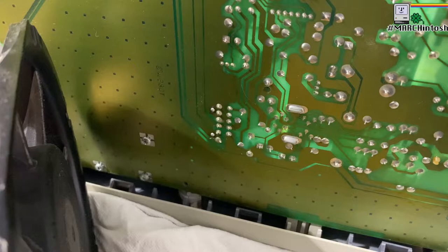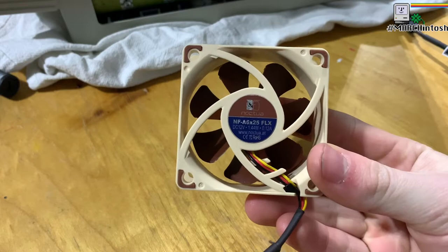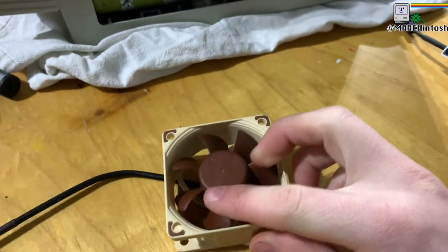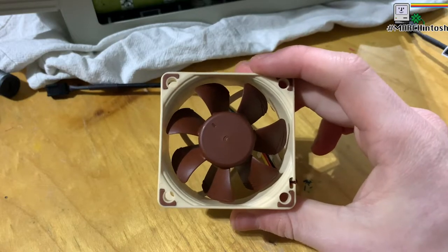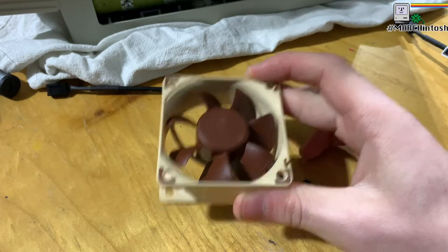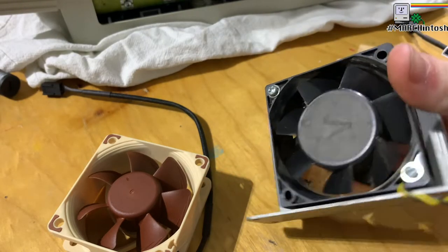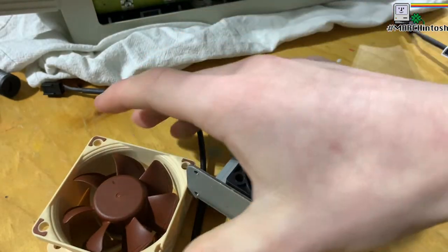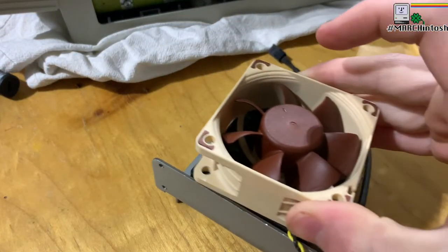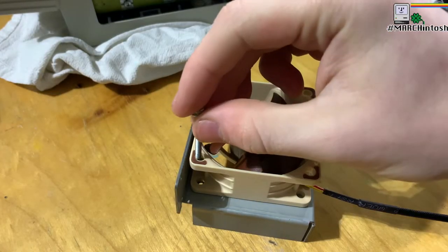Now I'm going to grab the brand new fan and see if I wrecked anything. This is the fan I've chosen: the Noctua NFA6. It's the same 70-millimeter package as the original fan. Now I'm going to replace it in the fan caddy. These are the screws that I need to replace — and as you can see, it is the same size. Now I'll reinsert these screws.